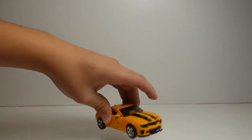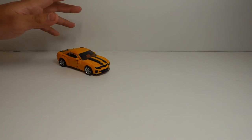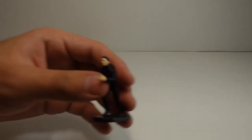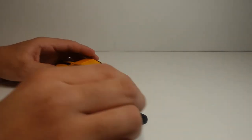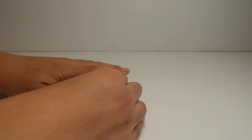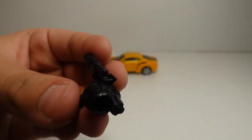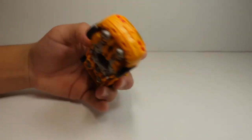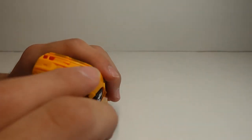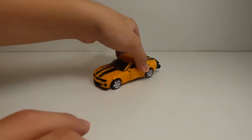You have Studio Series number 74, Deluxe Class Bumblebee with Sam, in his car form. To do a stop motion where you have Sam running, you could open one of the doors and make it look like Sam is running toward the door and going inside. About his weapon accessory — there are two little tabs at the end of it, and there are two little slots right here that you insert it into for both figures.